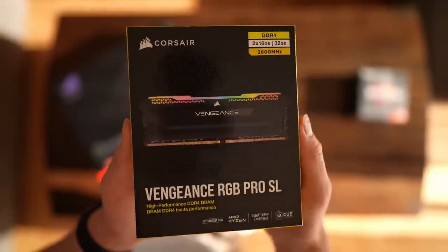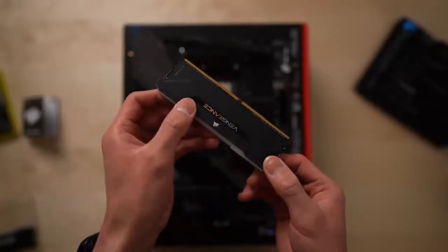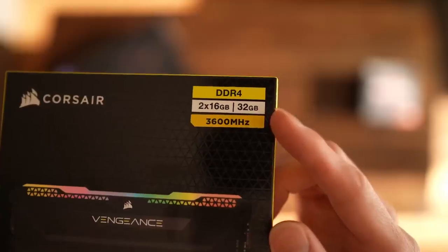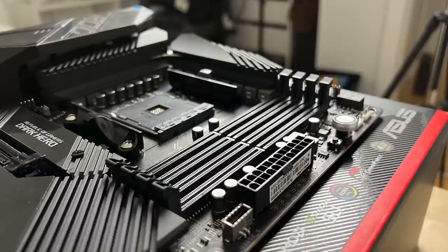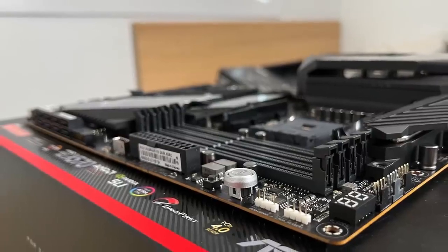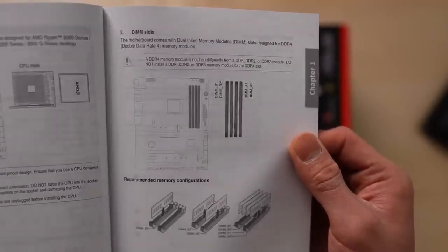Next up is the RAM. This is the popular Corsair Vengeance RGB Pro Slimline Edition — and yes, the rest of the part names are going to be just as long. I think 32GB should be plenty for a pleb like myself, but I can always get more later on. The RAM goes in these slots here, and since I only have two sticks, they're going in slots two and four so my PC can take advantage of dual channel RAM.